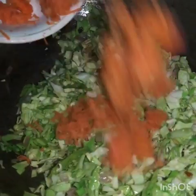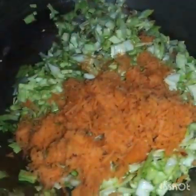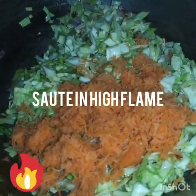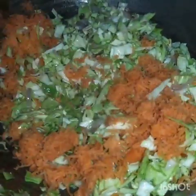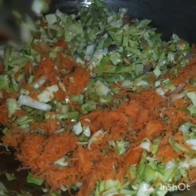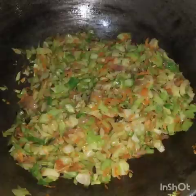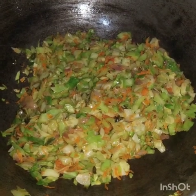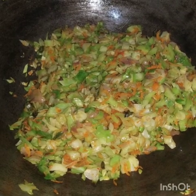Now I have added the grated carrots. You have to cook all the vegetables on high flame. You should add salt later on low flame, because cabbage and carrots will leave water. If the water is left in, the stuffing will become loose. Cook the vegetables for about 5 minutes until the water has almost evaporated.